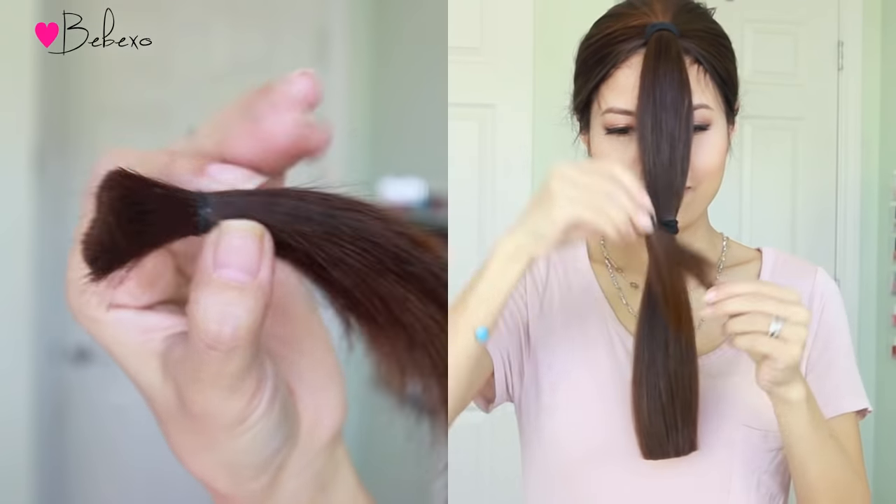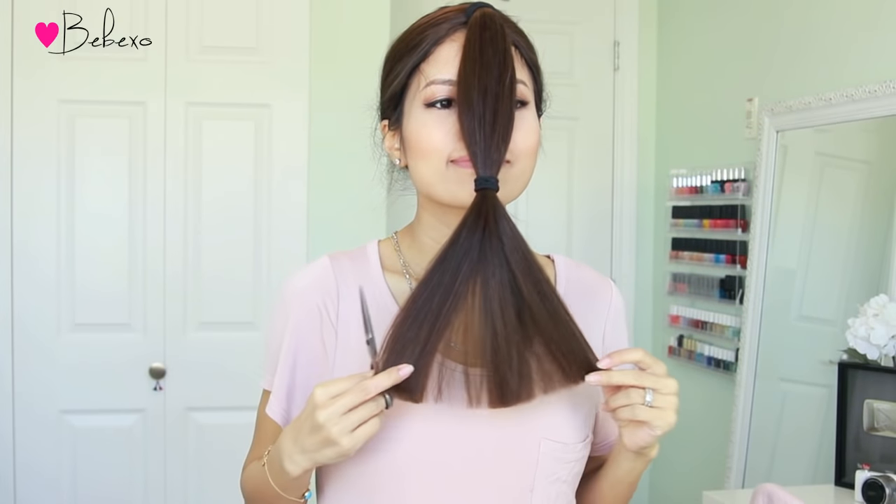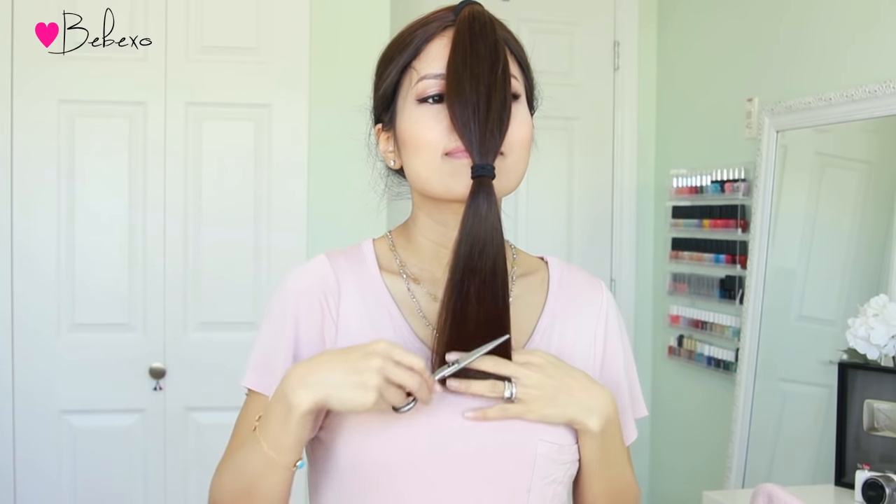Next, grab a pair of scissors and just cut the ponytail off. As you can see, all the split ends are basically gone at this point since I got rid of them. And now you just have a blunt cut.